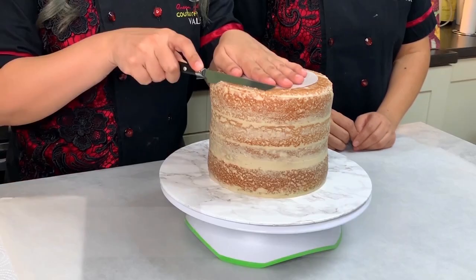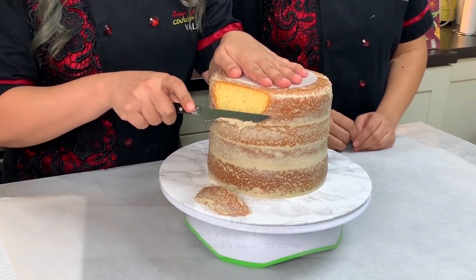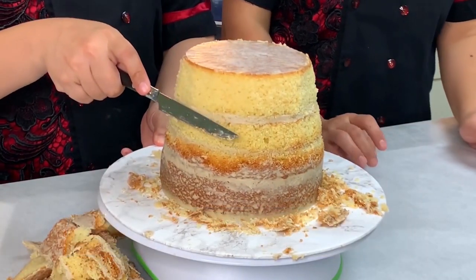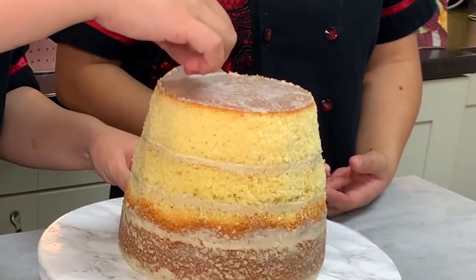Trim it part by part, because this is a pot, meaning the bottom part is smaller than the upper part. A five-inch size is good enough to be able to bear the weight of this whole cake.